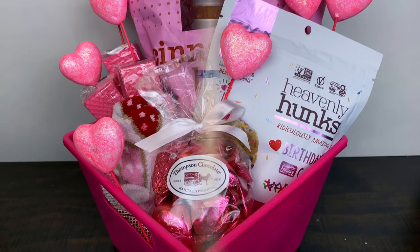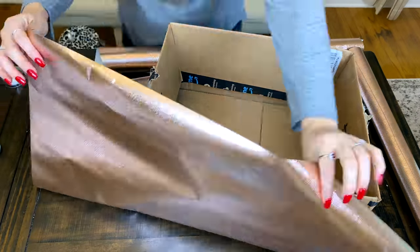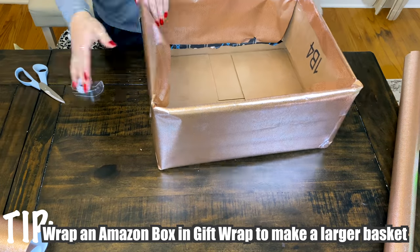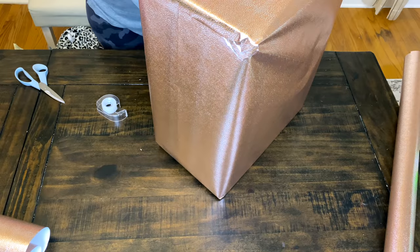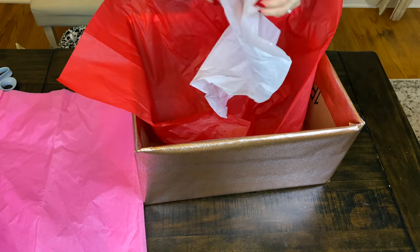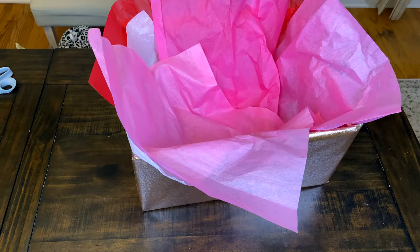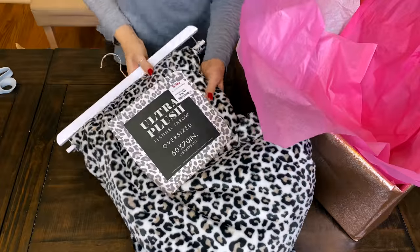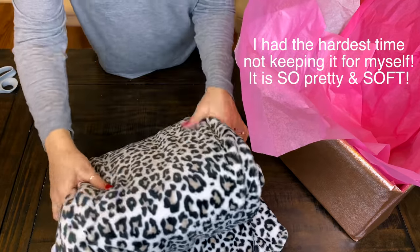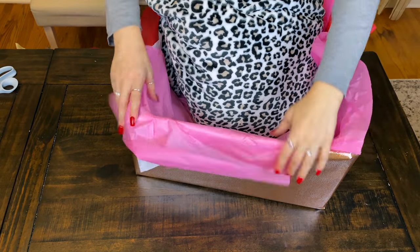The next one is going to be quite large and full of so many fun goodies. I couldn't find a basket large enough, so I got creative - I had some wrapping paper and a large Amazon box, so I wrapped the box and tucked the sides in to make it extra sturdy. The first thing I added is a really soft plush leopard print blanket from TJ Maxx. I love the pink and leopard combination - that's kind of my Valentine's Day theme this year.